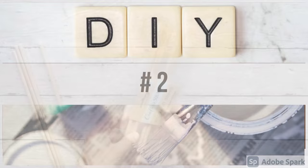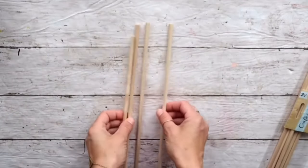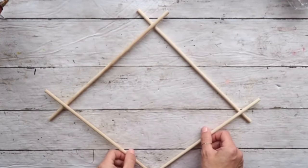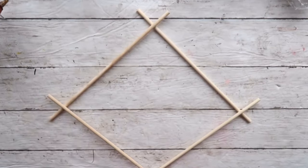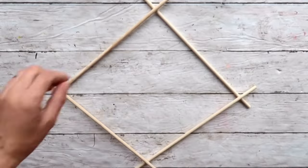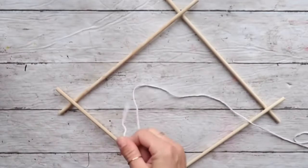Alright, let's go on to DIY number two. I'm taking these wooden dowels from the Dollar Tree — I'm going to take four of the larger ones and create a diamond shape, overlapping the ends of each dowel a little bit and securing it with hot glue. After that, I'm going to take a white cotton twine from the Dollar Tree.